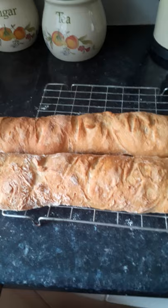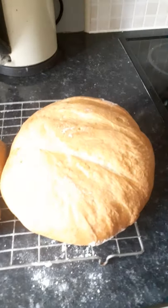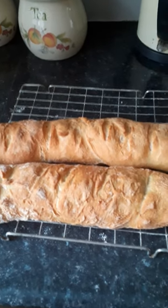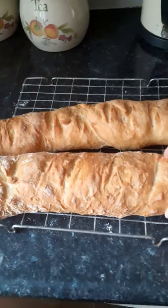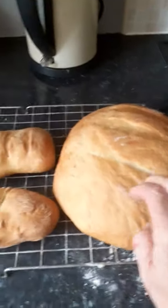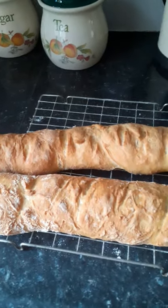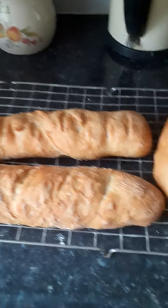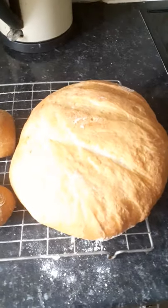So that's it finished — that's the two French sticks and the cob loaf. I think these are the best ones that have come out so far, and I've been doing this for about 10 days. They look nice and crispy on the outside, the cob loaf should be all right, and there's a nice smell in the kitchen. But it's a long, tedious process, so it's up to you if you want to try it or not.